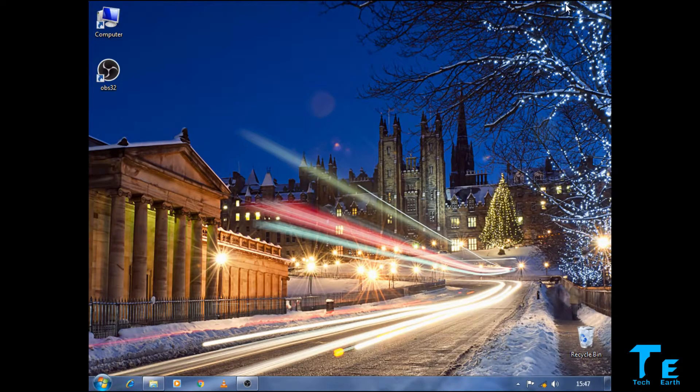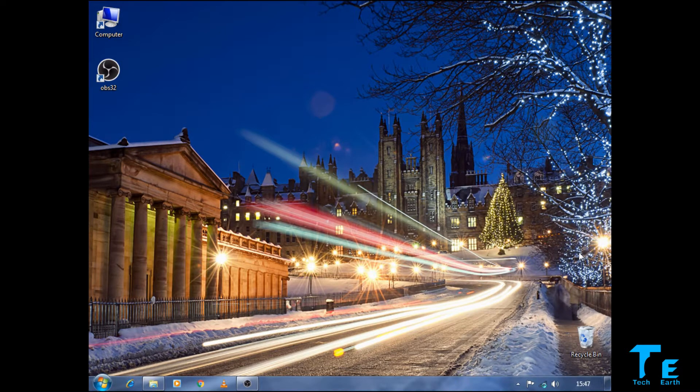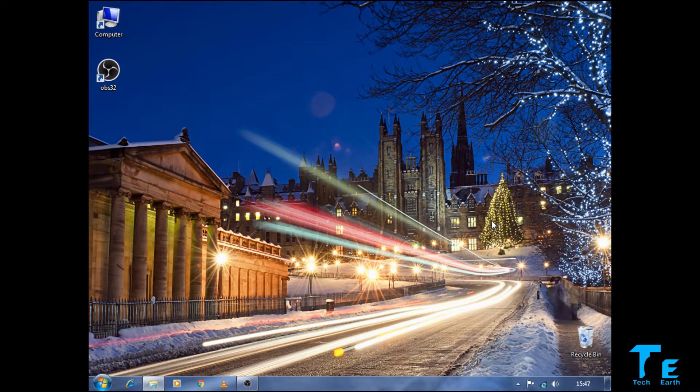A small antenna bar icon appears in the taskbar with a yellow flower-sort-of icon. All you have to do is click on it and you can see 'cabs' — that's my home internet connection. Just click on it, click Connect. If there's a password it will ask you — just enter your password and it will automatically connect to your internet.